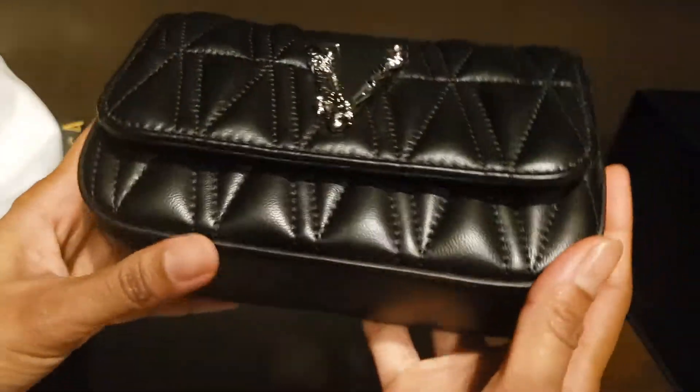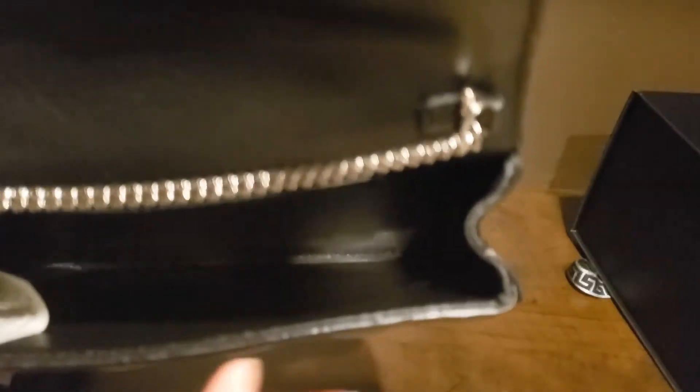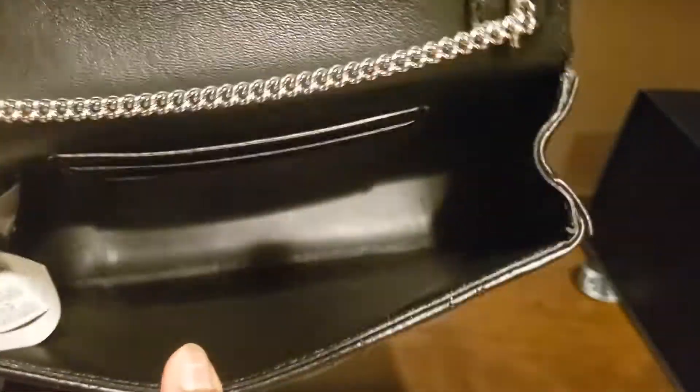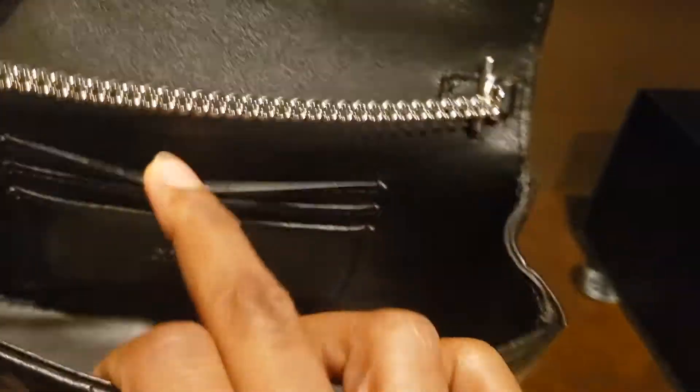This is an evening bag, so it has one compartment. It would fit your phone, wallet, keys, accessories, some makeup, and it has a few card slots as well.